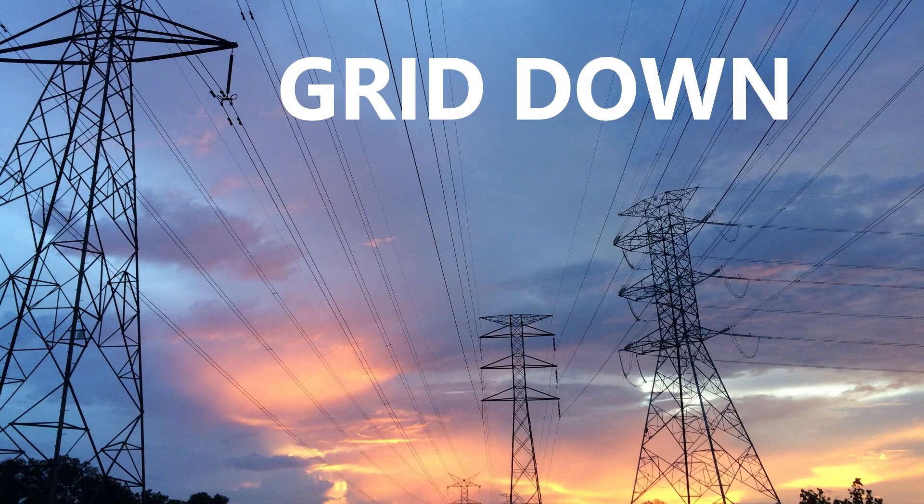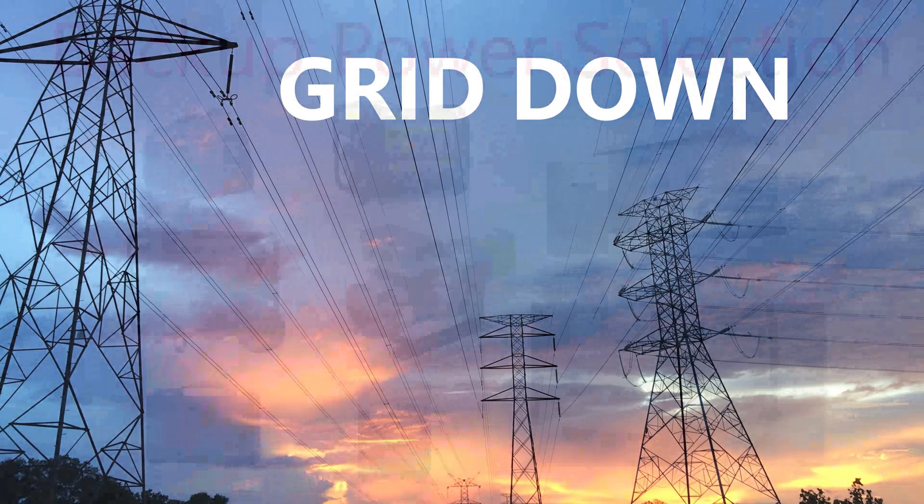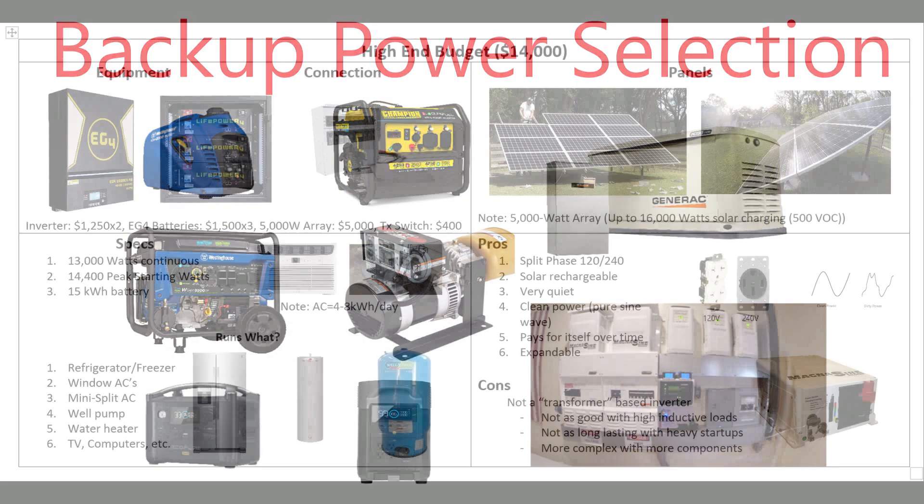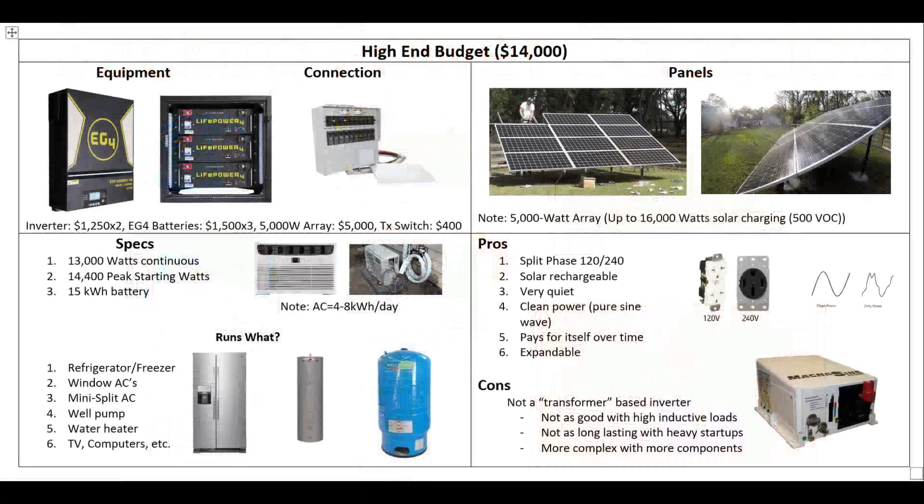Hey guys, so today we're going to continue our discussion on backup power for grid down situations. We already covered the tight budget and the medium budget, and now we're going to talk about the really good stuff. So let's get started.